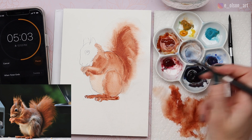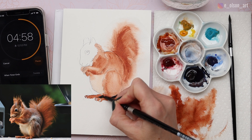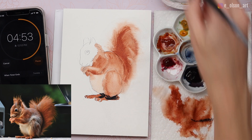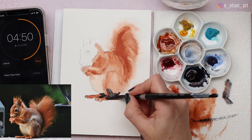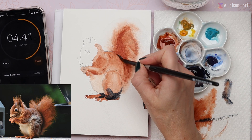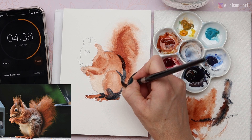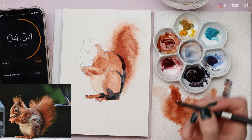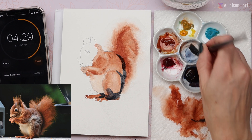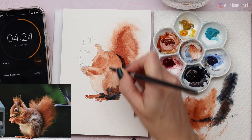Five minutes left — now I'm dipping into the Indigo for the first time to begin adding those dark values. These are really going to help the squirrel pop and stand out on the paper. I'm adding a really dark streak of Indigo where the back meets the tail, rinsing some of that out, and then spreading the bristles of my brush to add a little fur texture to the hind leg.